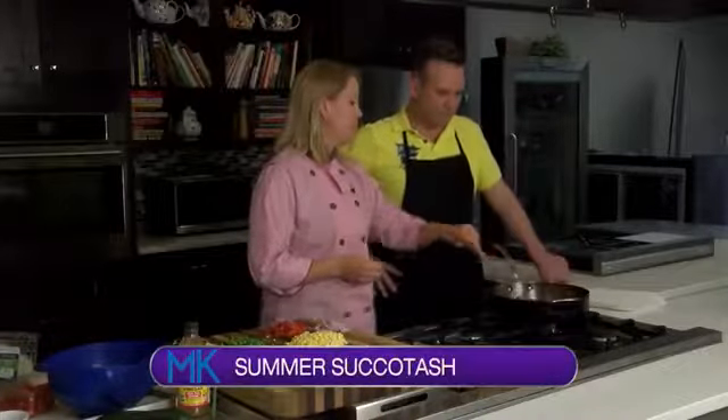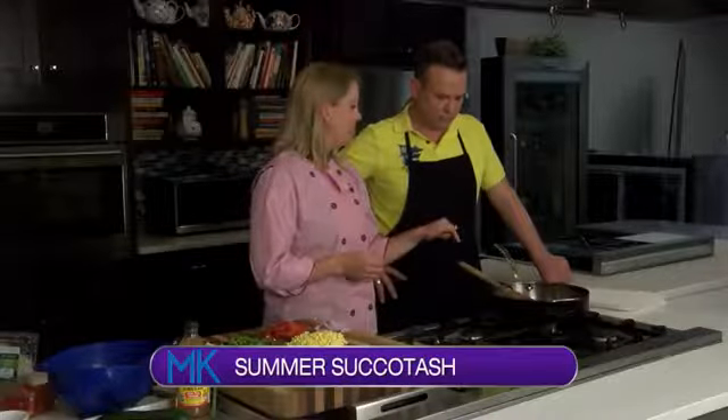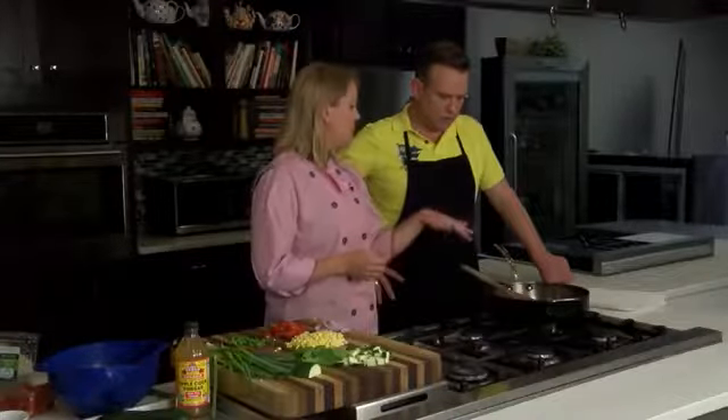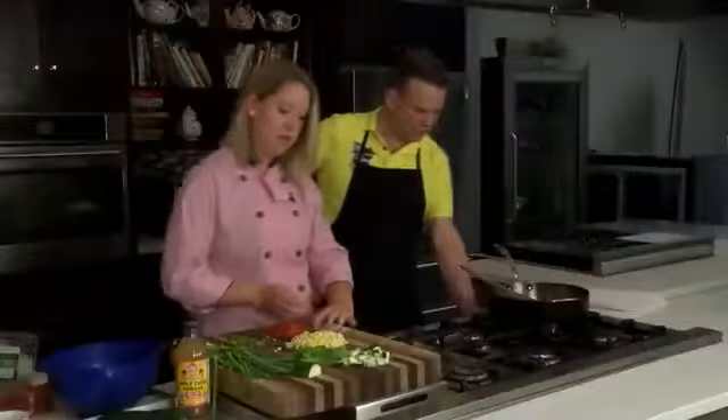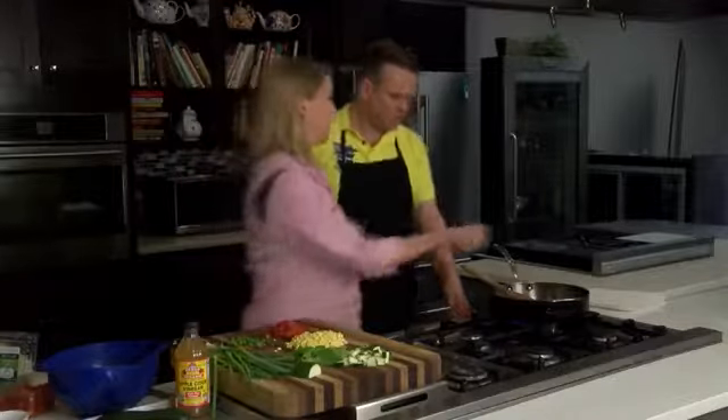I'm starting with bacon because I think bacon makes everything better. We have bacon in the pan and we've just browned it off. We're keeping some of the drippings, and then we're just going to start building. Turn that back on — I always start with my onions first, and in this case I'm using some shallots.